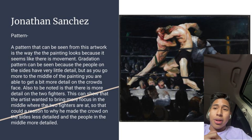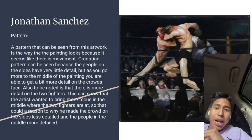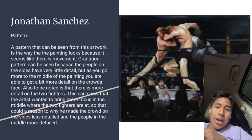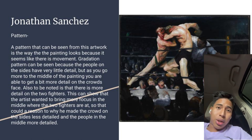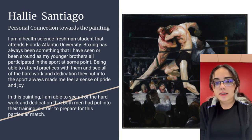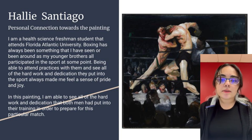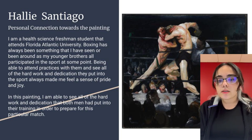The pattern in the artwork is a gradation pattern, because on the sides of the painting there are very few details on the crowd's faces. But as you move more into the middle, where the fighters are, you get more details on both the crowd and the fighters. This shows how the artist wanted more detail in the center. I am a freshman attending Florida Atlantic University in the health science field.